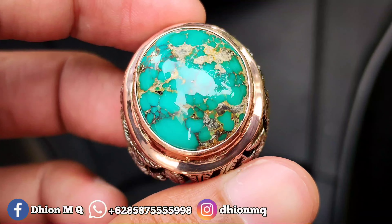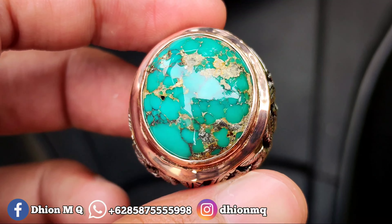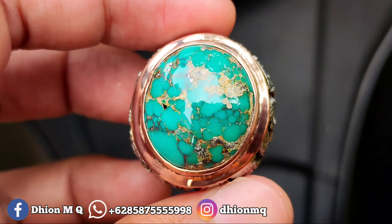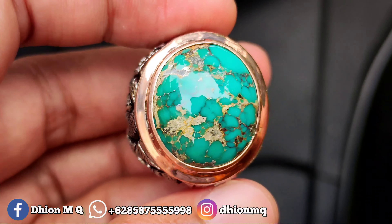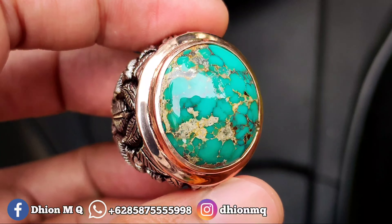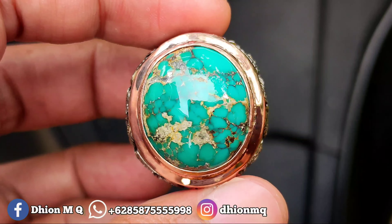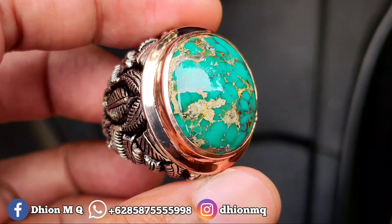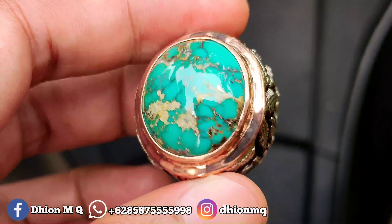Kemudian untuk uratnya ini lawasan urat emas ya, ada kombinasi badar peraknya, sangat mantap jiwa sekali. Ada bintik badar peraknya, di video mungkin tidak kelihatan, tapi kalau dilihat secara langsung bisa kelihatan badar peraknya. Insya Allah kualitasnya bukan kaleng-kaleng, warnanya toska solid, bukan toska pucat.